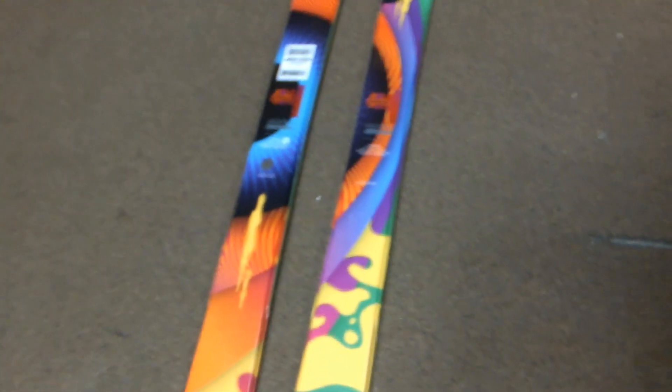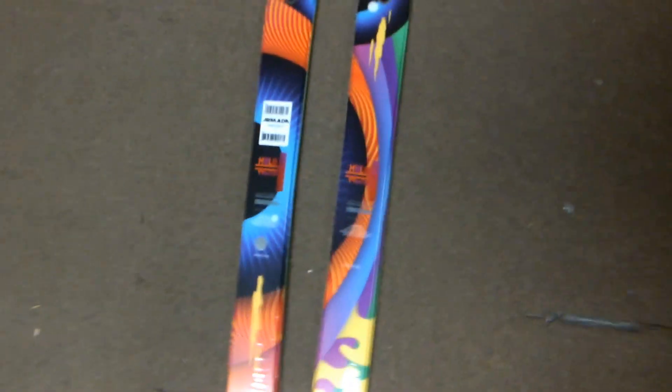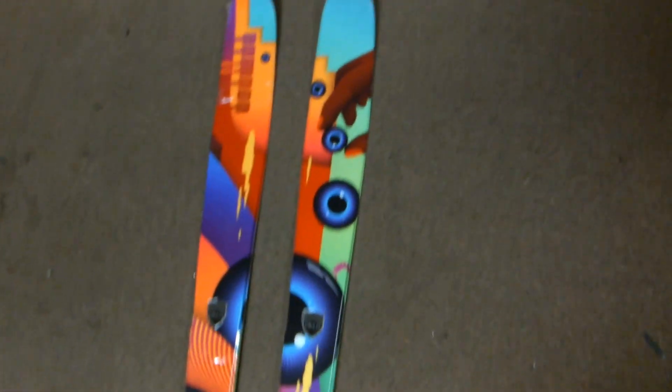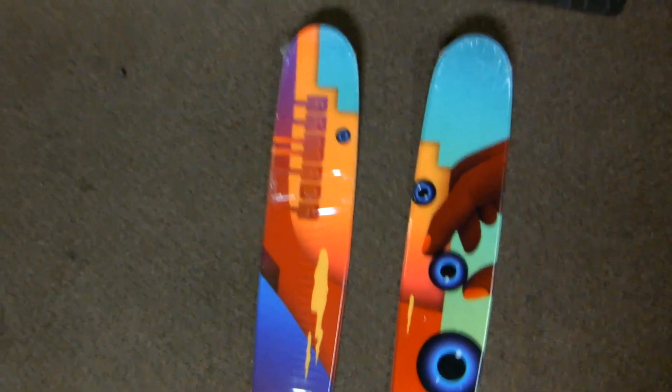It has a laminate matrix of fiberglass that runs throughout the side, and that's what gives it its unique flex and durability. It also has carbon and kevlar stringers in the tip and tail to add pop and to extend the life of the ski. It's a great park ski whether or not you want to go hit some jumps or spin some corks out there. Go ahead and check them out.